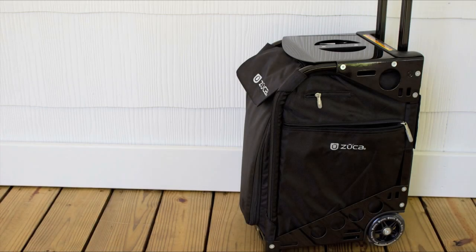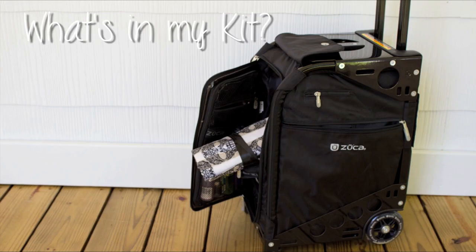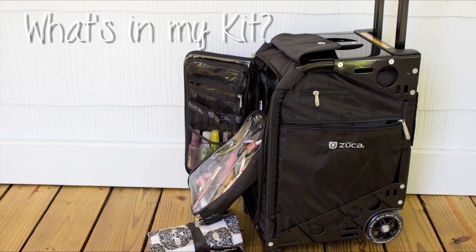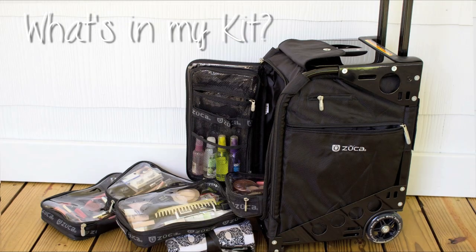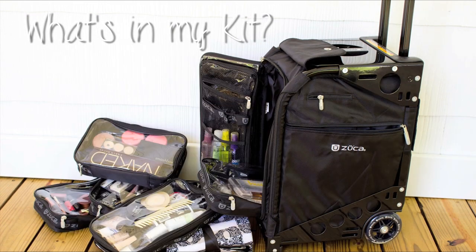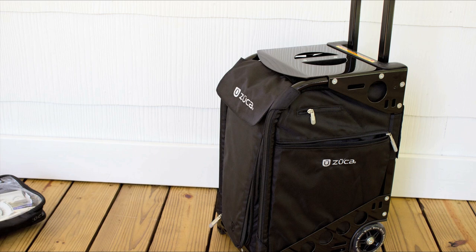Hey guys, it's Angie. Today I was packing my train case for a wedding and I thought I would film what's in my kit. I'm going to go through all the different products in my kit as well as show you my train case. I don't think any kit is complete without a train case. They really do make a difference in transporting your makeup, organizing, and how professionally you appear to your clients.